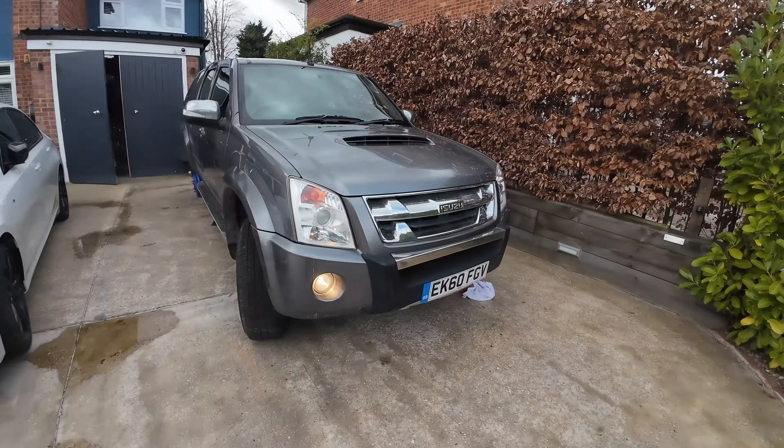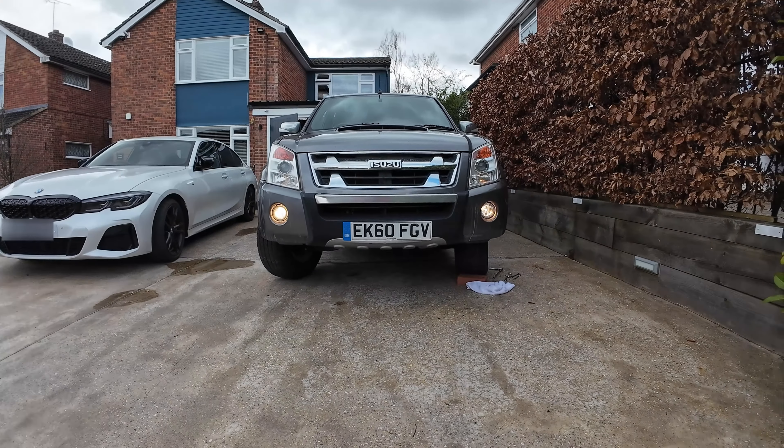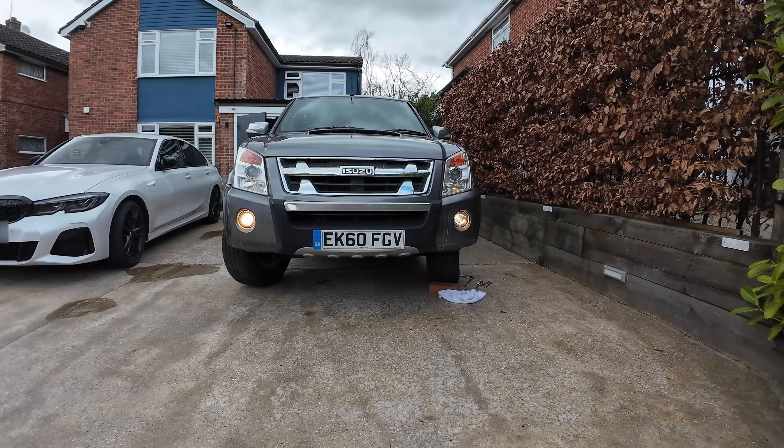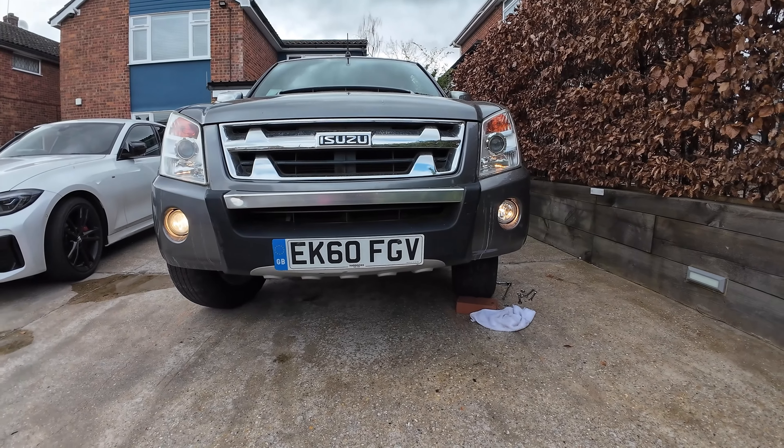Fog light on — let's go check what they look like. I'd call that a success. The one on the left is the original one and the one on the right is the new one.